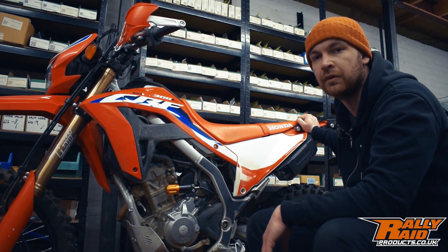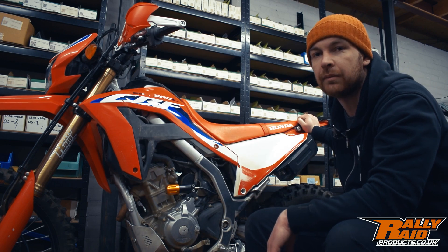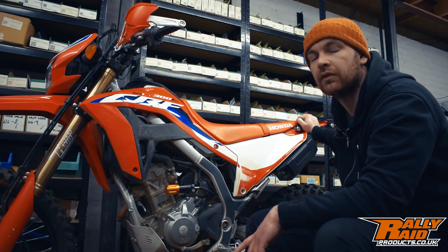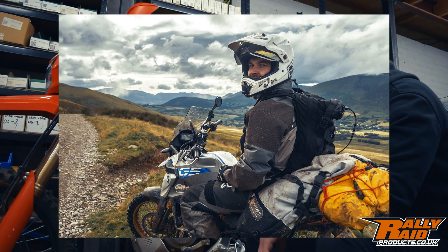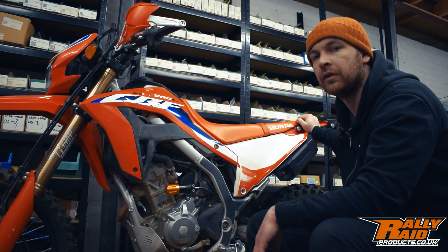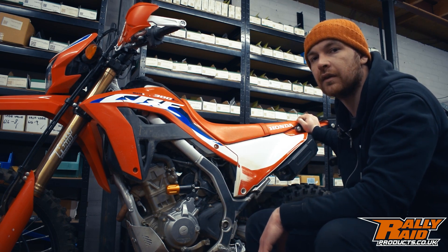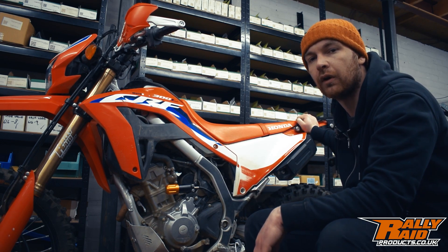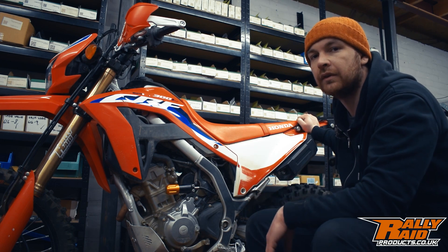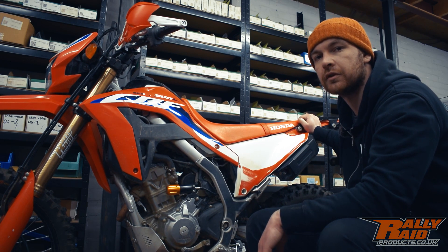At Rally Raid, John's getting ready to take this bike to Portugal for some Tec Portugal riding, and I'm getting the BMW G310GS ready — I'm off to Spain in two weeks with the Shoot and Ride guys, doing some of the Spanish TET and some of the South France TET as well. I hope you found this useful. If there are any more questions or if I didn't explain anything quite right, just drop a comment below. Thanks for watching.